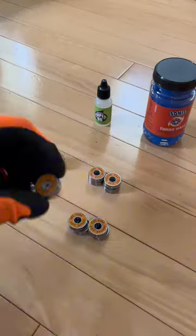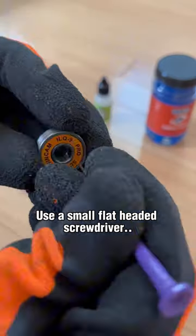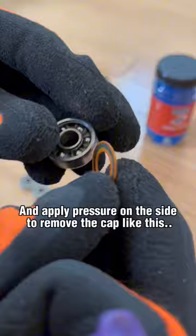Clean your bearings in five easy steps. Step 1: Remove the cap. Use a small flat-headed screwdriver and apply pressure on the side to remove the cap like this.